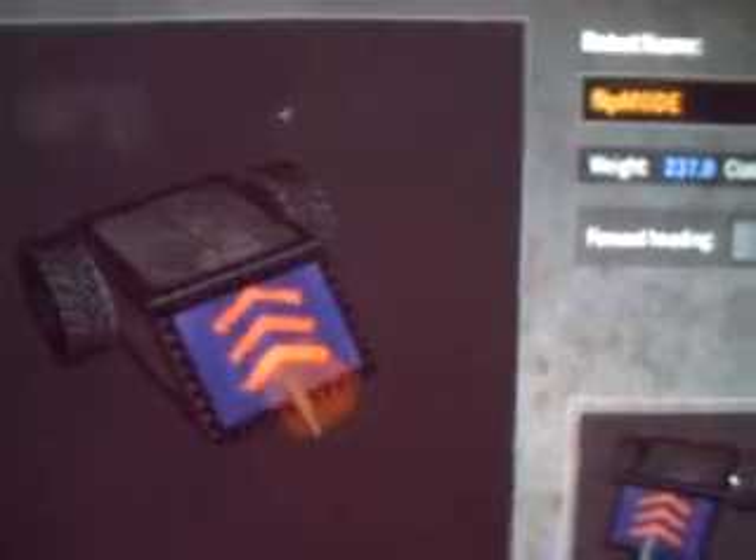Our first robot is Flip Mode. Flip Mode weighs 237 ounces. It runs on two Z-Tech motors and has a lifting spike in the front powered by a DDT burst motor. And it can right itself if it gets flipped.